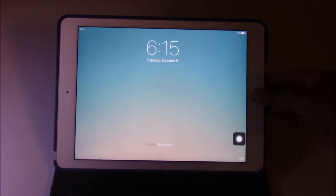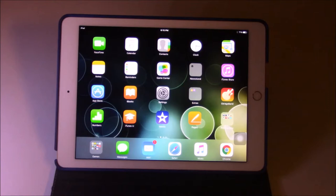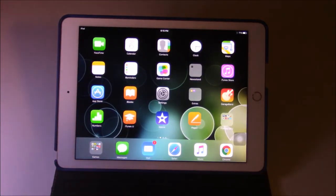The iPad has restarted. I'll enter the password. So I'm on my iPad screen now and my apps will come back. Eventually, everything will be normal.